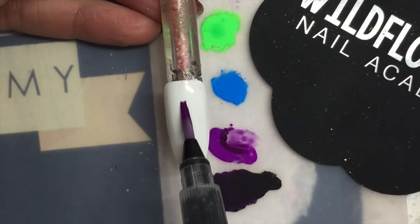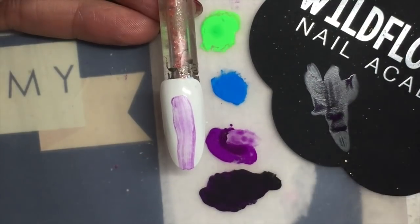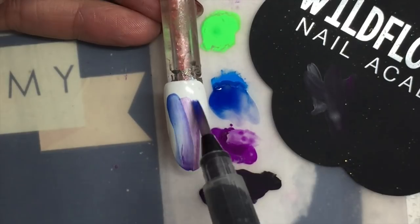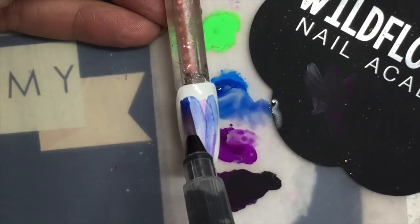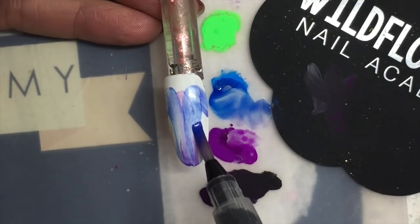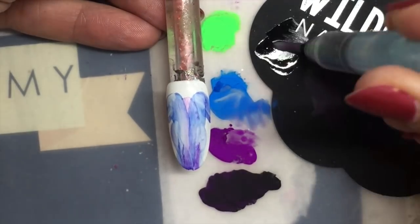I'm adding some isopropyl alcohol, pressing my brush down, and swooshing down the nail. I'm doing one in the middle and two on each side to kind of represent where my ears are going to pop up from. It's a very rough draft — what I'm really trying to do is just rough this in and lay down some color, because the way this technique works is you put the color there and then you pull it away.